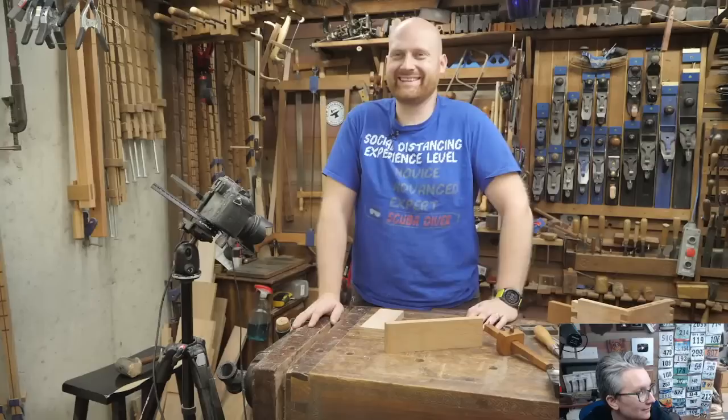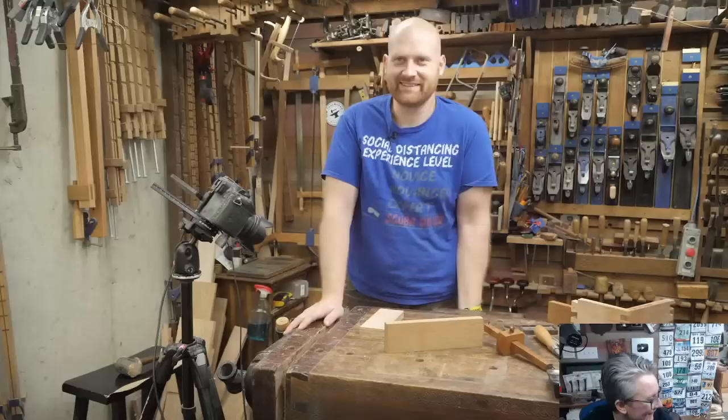There's actually a channel called the Samurai Woodworker.